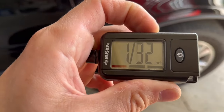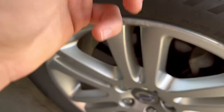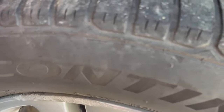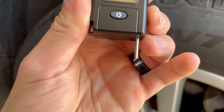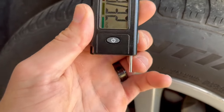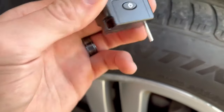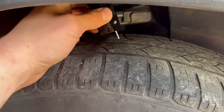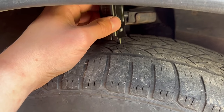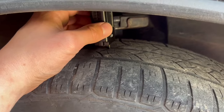To use the gauge, take it and place it right in the middle of the tread — in between the tread lines, not on top of them. The gauge has a little center piece on a slider that moves in and out. Go right in between the tread lines where the little dip is.